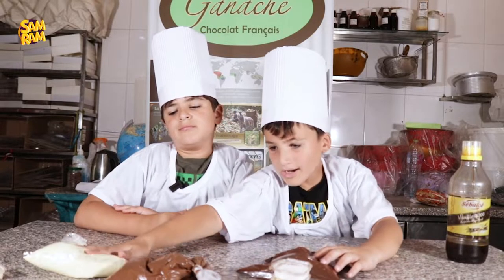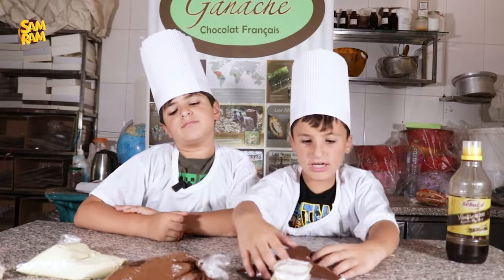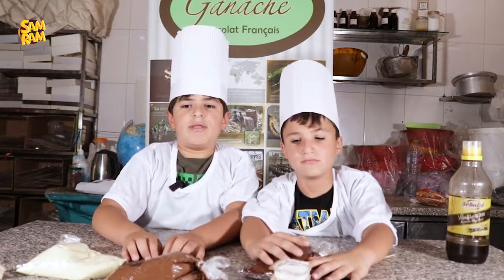We have three types of chocolate: white chocolate, milk chocolate, and dark chocolate. Now we will tell you how each one is made.